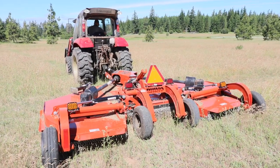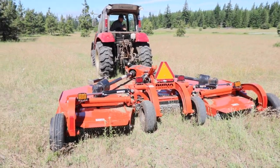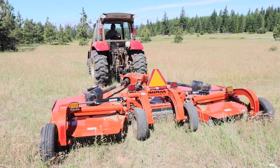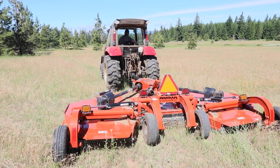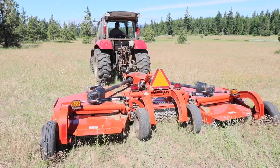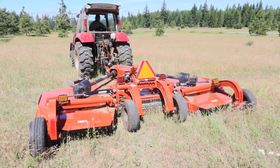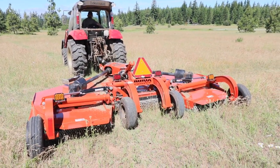All right, so we're getting ready to start the flex wing here. Brian's engaging the PTO — that's a lot going on there! He's going to run it up to 540 RPMs. And it's smooth, it doesn't vibrate. Sounds like a jet engine!